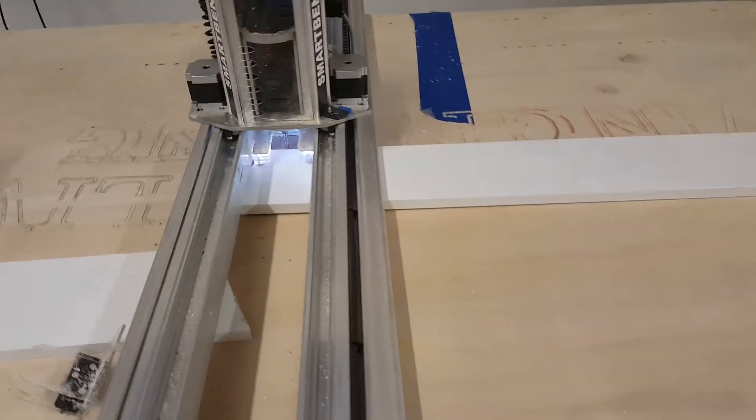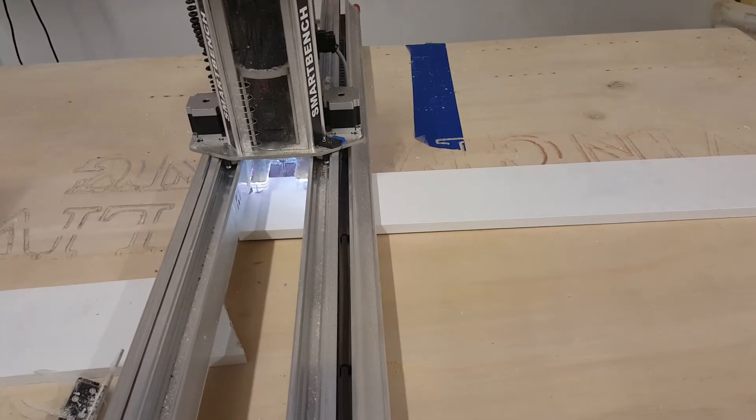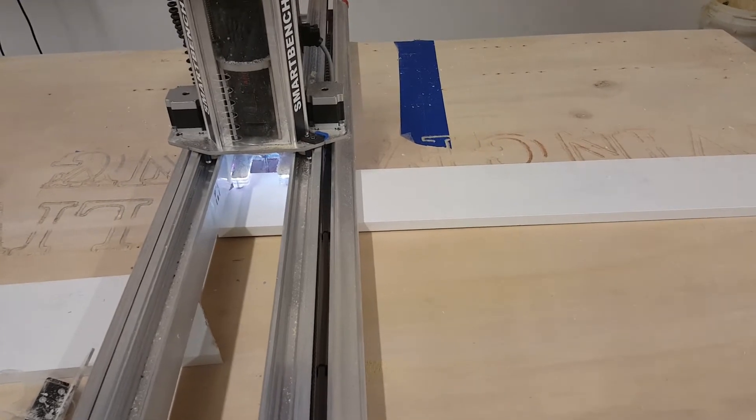The border cut isn't cutting all the way through the material — I'm doing 0.72 on 0.75-thick material. So I'll have 30 thousandths remaining that I'll cut off with the trim router. Pretty quick, pretty simple.